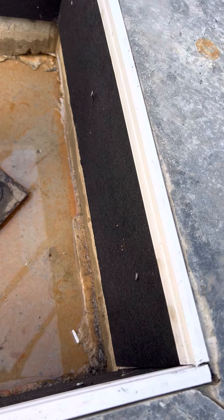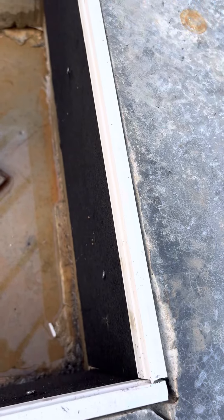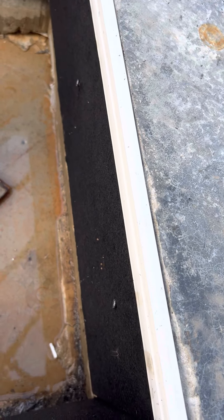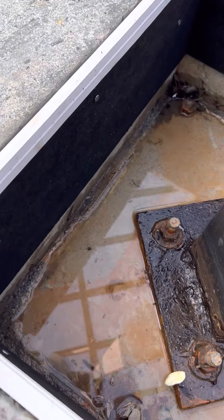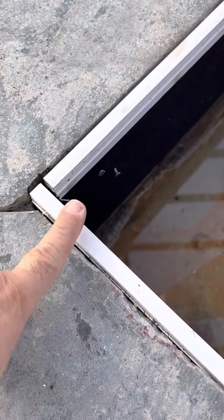Here we installed eight inches of blackboard. We used concrete nails, one inch, and we put at the top a plastic white zip for the expansion board, so that will be flush with the concrete.